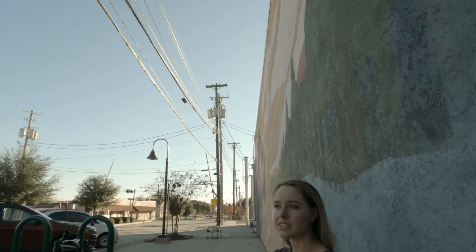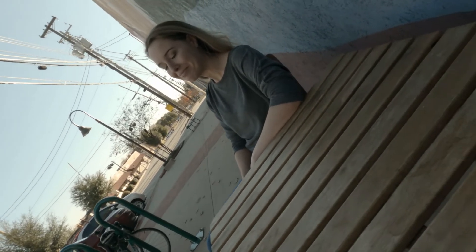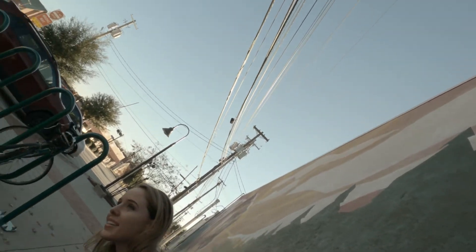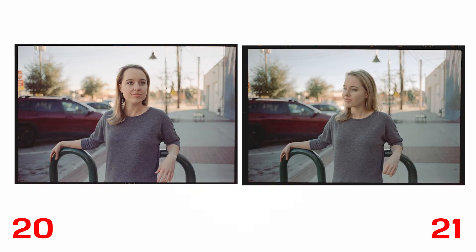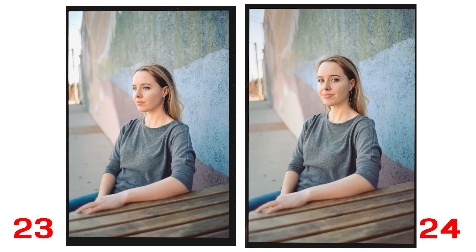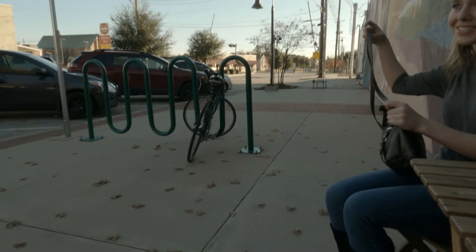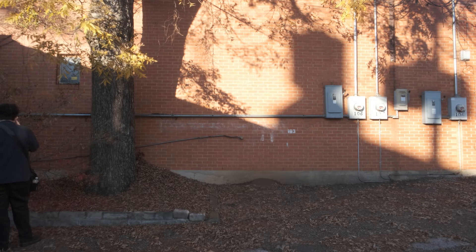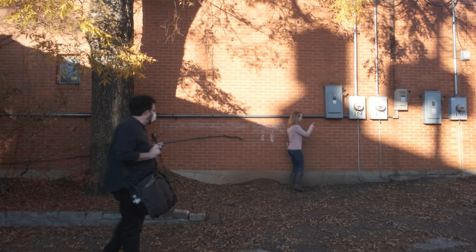Another good thing to do when you're working with somebody who hasn't really been in photos before is to guide them. Catherine had her hand on the table and I told her if she put it near the edge, it would kind of shrink the area of the hand in the picture. It's a good thing to take note of — it helps you practice your posing and basics. Whenever I saw a photo present itself, we went for it. Higher angles, trying to get them looking into the camera, looking away from the camera, lower angles — this was with the 90mm lens to see how it worked with her face.